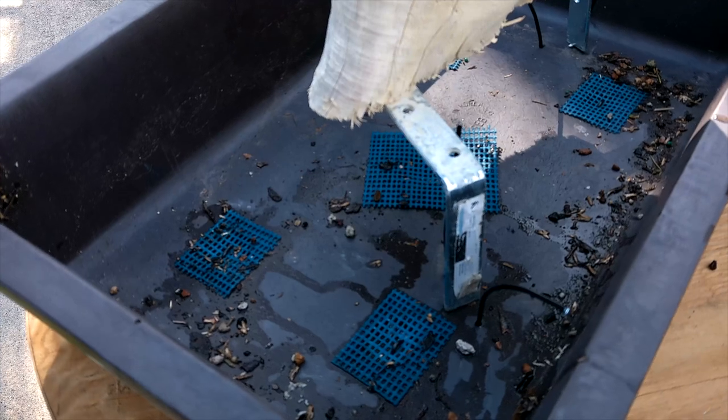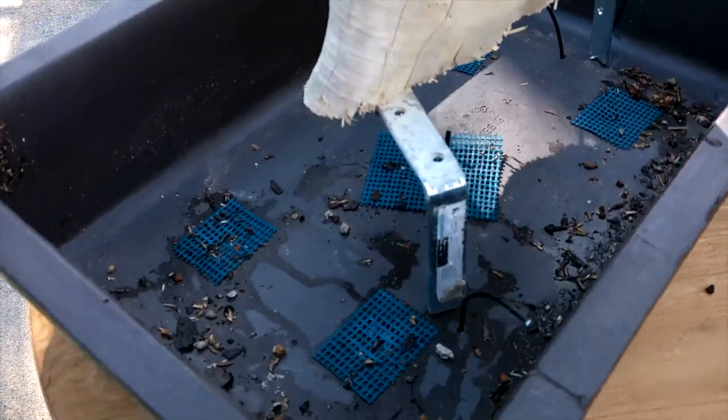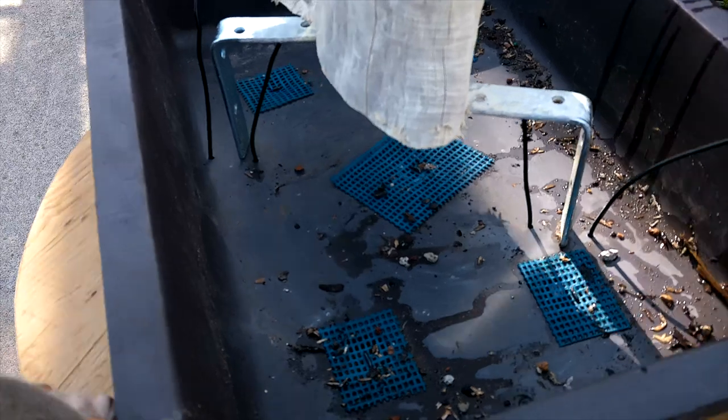Now I'm just going to do a few fine-tuning adjustments to get all these lined up well, and then we're going to cinch it down.